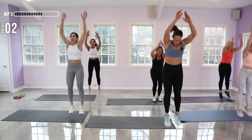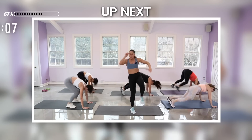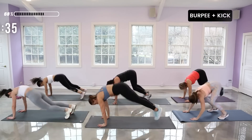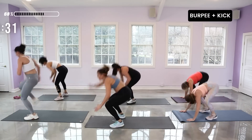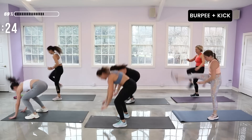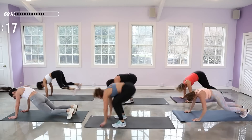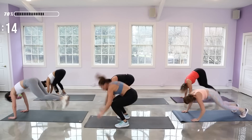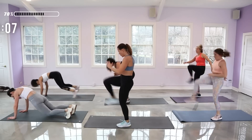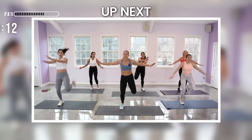Burpees are coming up with that kick. Remember you can lunge kick — if you don't want to come to the ground, make this work for you. No excuses. Hands down, front foot kicks, back foot. Light on the balls of the feet in that burpee. Using your core to kick that leg.